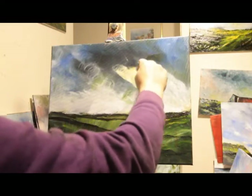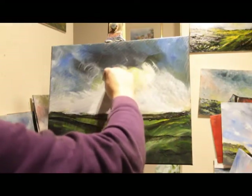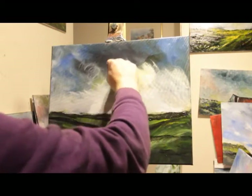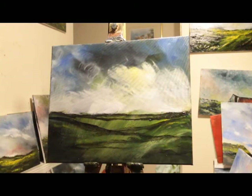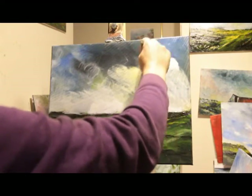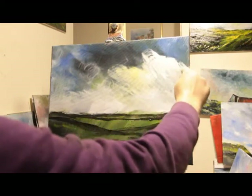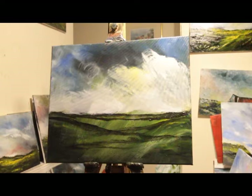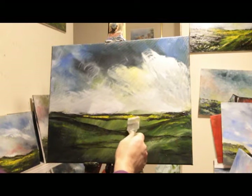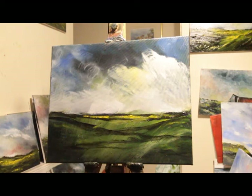Look at that bit of yellow left in the sky there. So far so good. Yeah, excuse all the sniffing and the croakiness — I'm loaded with cold. I'll put a bit of this cadmium yellow pale hue down here. There we go. That'll do it for now.